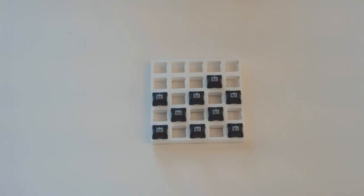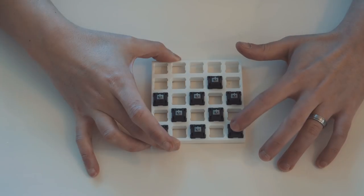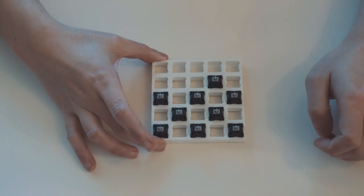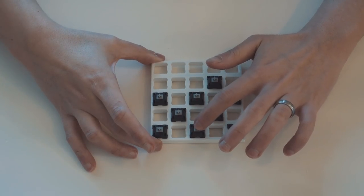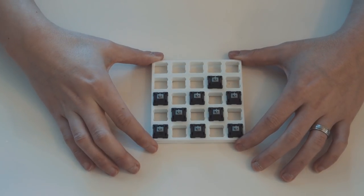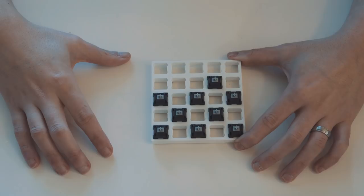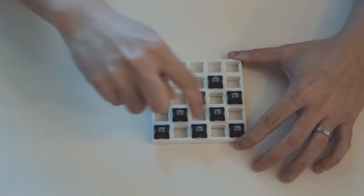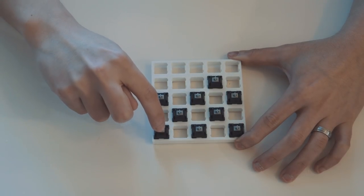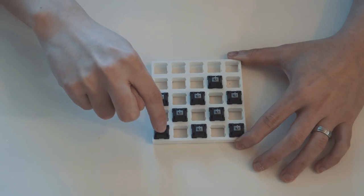Now that we have all the switches lubed, I will be offering my professional opinion on how each of these lubes compare to a stock switch. So that's the stock, and this is the soy sauce one. I actually don't feel much of a difference between soy sauce and stock. Next up is olive oil — I've got high hopes for this one as it is an actual oil. The olive oil is noticeably smoother than the soy sauce. That feels really good actually.